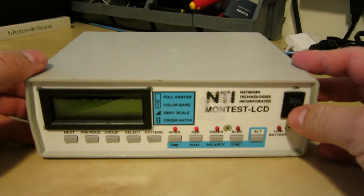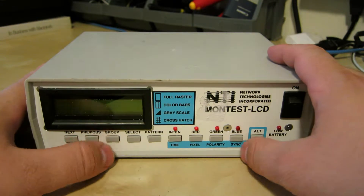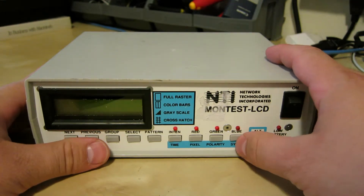Today I'm going to be looking at the Network Technologies Montest LCD. I picked this up off eBay for $9. It looked kind of cool.